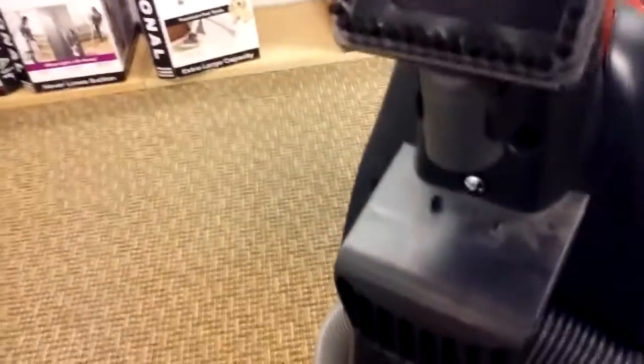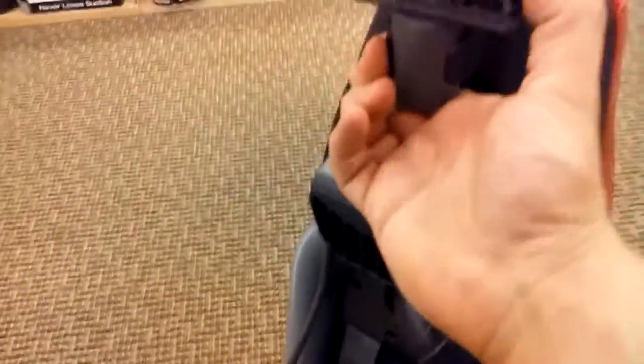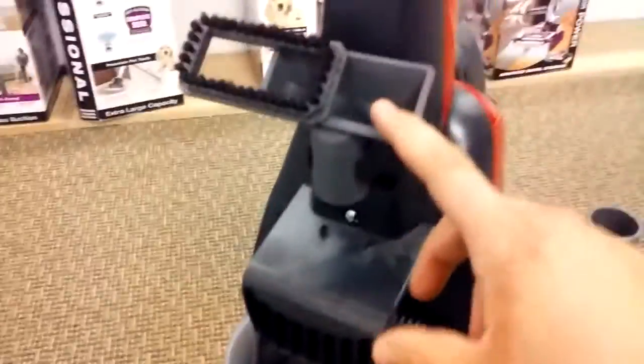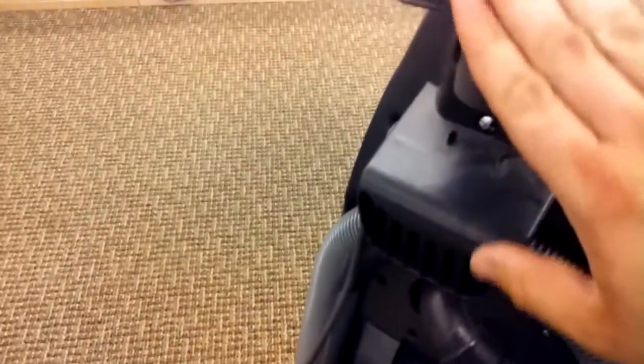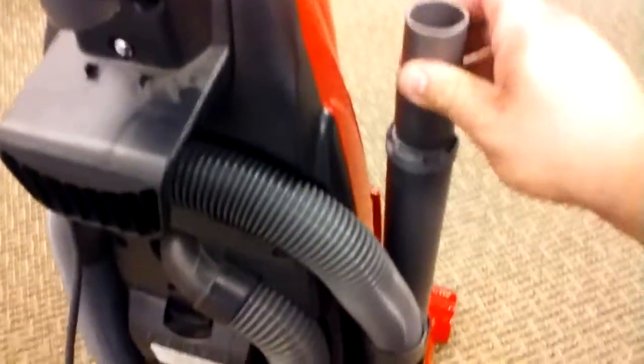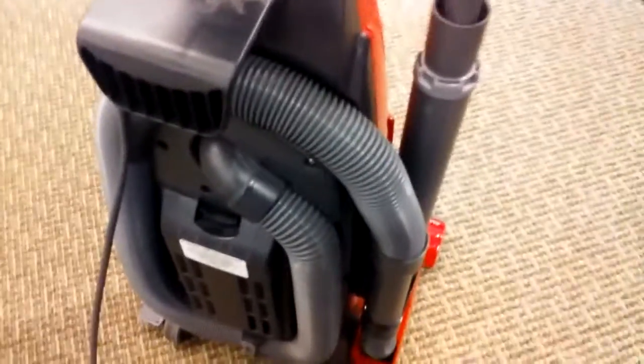It does have a deluxe brush — or really more like an upholstery brush. It has a standard upholstery tool plus a brush attachment that slides on. You could use this for dusting, though it's kind of stiff. I'm not sure why they don't include a dedicated dusting brush — that's kind of a miss. It also has a crevice tool, so you can easily clean hard-to-reach areas, in between furniture, stairs, stuff like that.